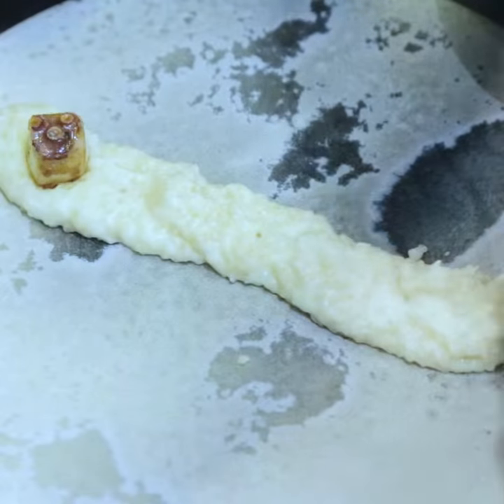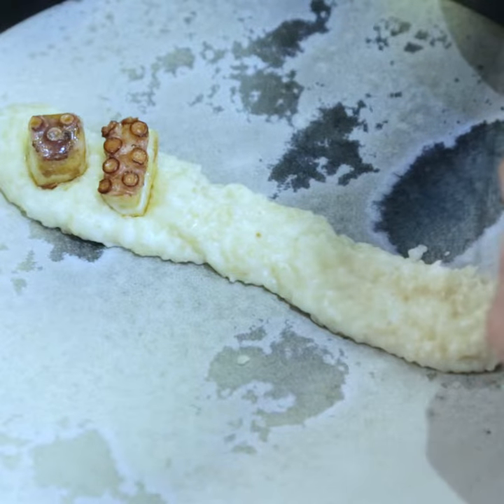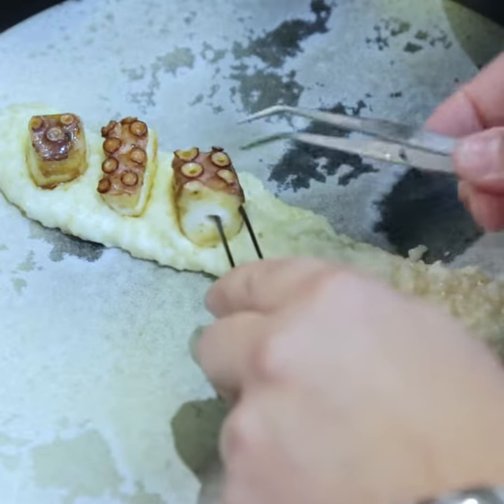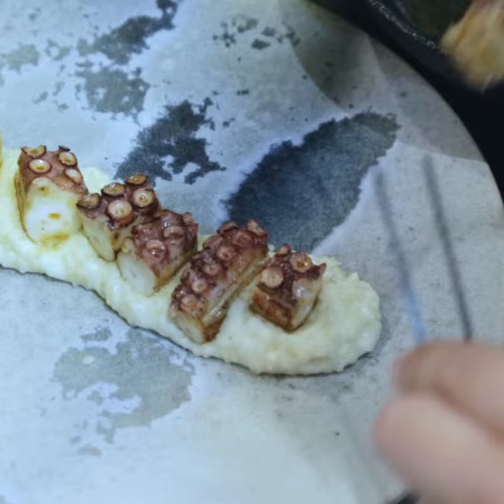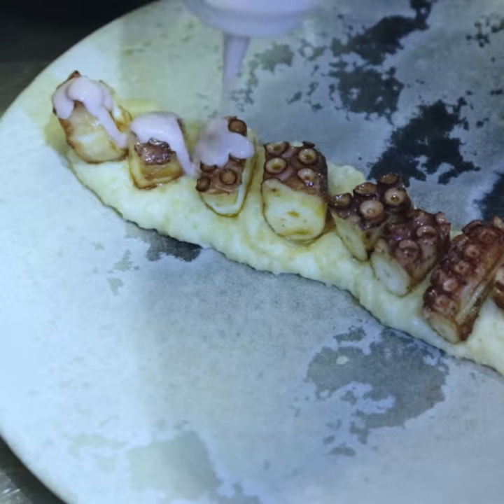The octopus, we put it in the grill, and then we preheat one saucepan. When the saucepan is very, very hot, we add the octopus for 30 seconds. Then this is the mayonnaise that we make with olive.